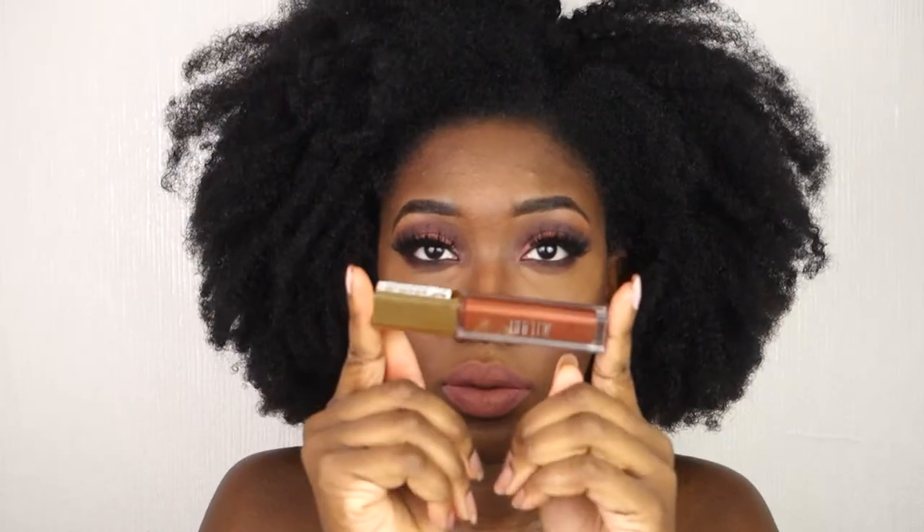I apply the Fenty Trophy Wife highlighter over the areas I highlighted. For lips, I use a lingerie lipstick as a base, then the Milani matte lipstick in Stunning on the center of my lips, and the Milani lipstick in Covet on the edges for more depth. Finally, I set my face with the NYX dewy spray.